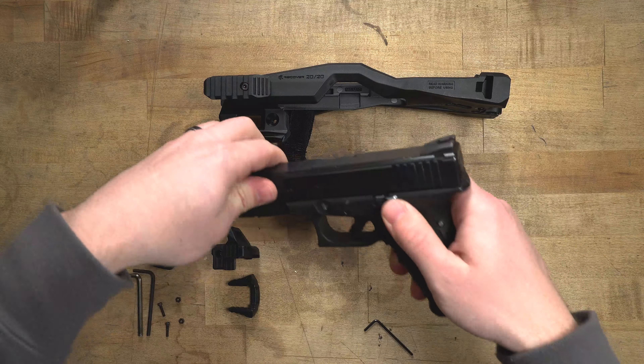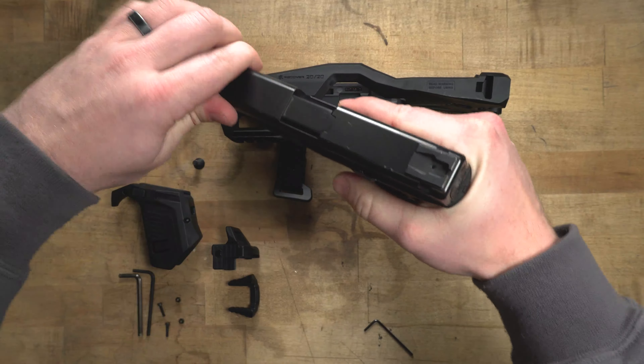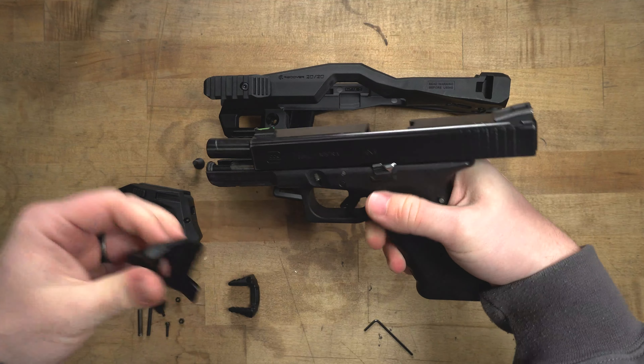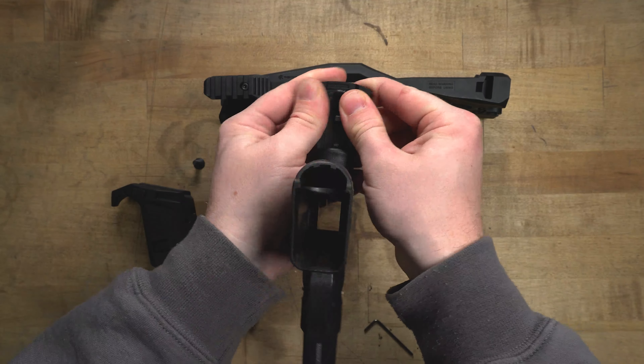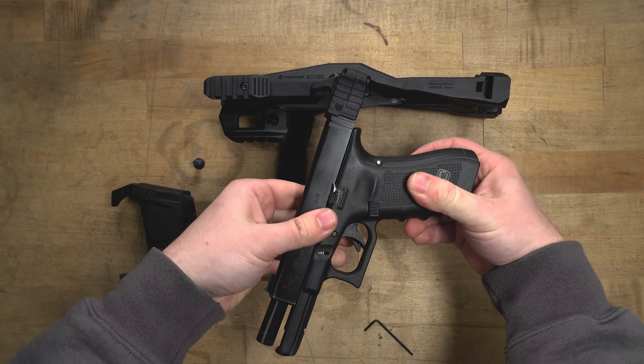First, what we're going to do is make sure the firearm is completely unloaded. This is very, very important. After we make sure the firearm is completely unloaded, we're going to start on the back of the pistol itself. This is going to be installing the charging handle.